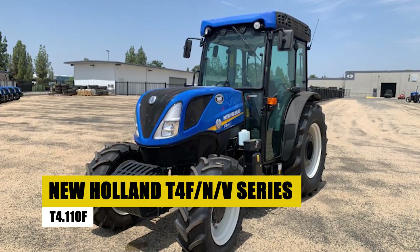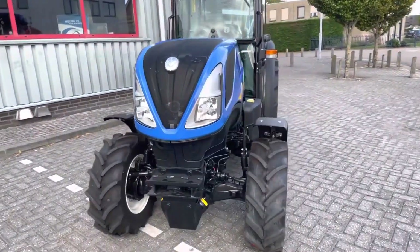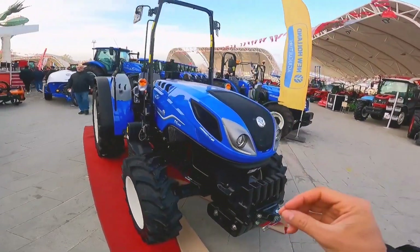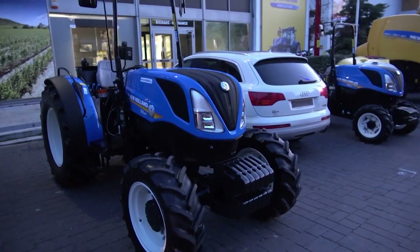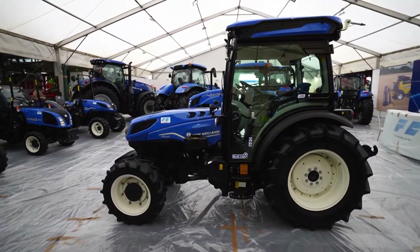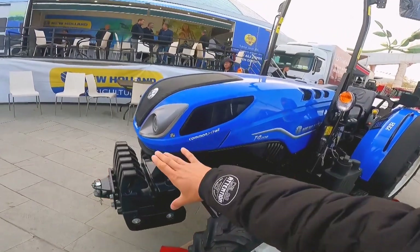New Holland T4F NV Series T4.110F. For those in search of an orchard tractor that seamlessly blends comfort with productivity, let's turn our attention to the New Holland T4F NV Series T4.110F. This tractor stands out as the definitive answer for orchard management, combining a narrow design with an array of features designed for precision work. The T4.110F's narrow frame is a game changer, enabling precise maneuverability within orchards where space is at a premium.